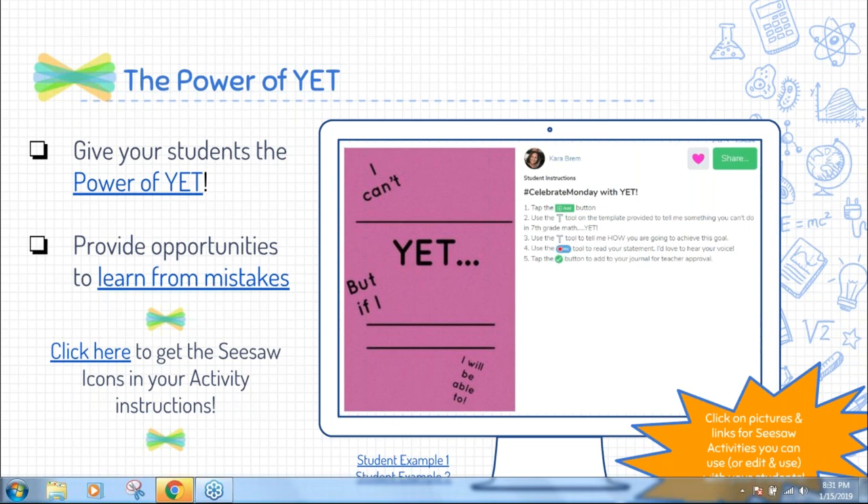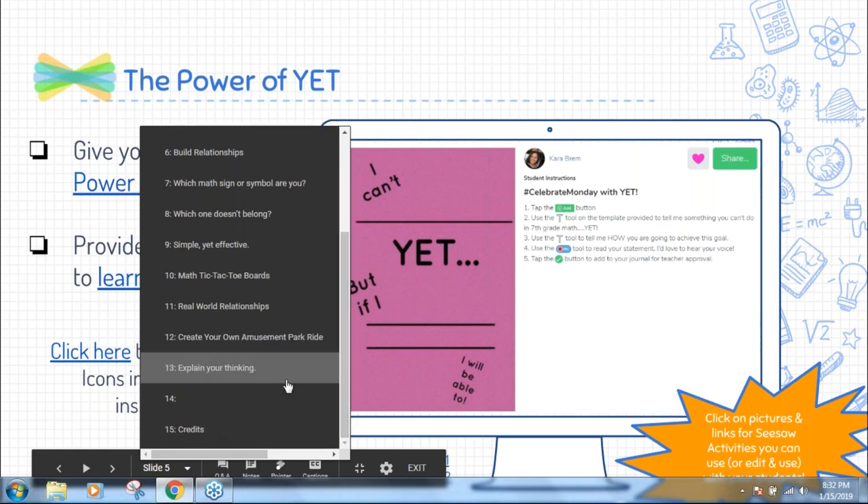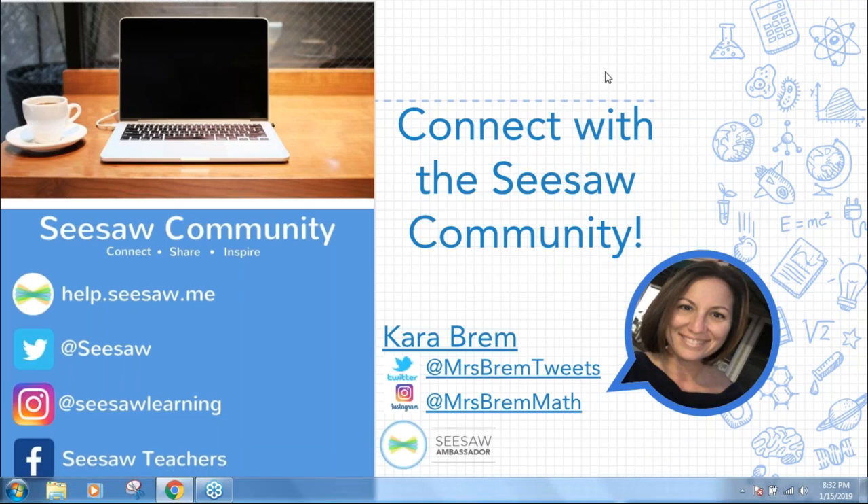Marjorie is asking: do your students answer activities in school or at home? My students typically answer activities in school. However, we are a bring-your-own-device school, so a lot of students use Seesaw on their own device and are connected through email or Google logins, so they can finish something at home if they started it on their own device. But I do not use it specifically for homework — I use it the majority of the time in the classroom.